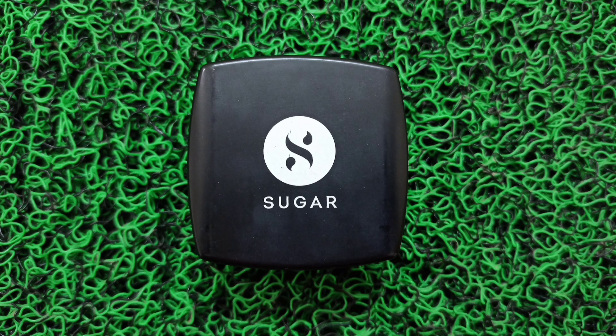Now I will blend everything in with a beauty blender — blend everything nicely. Then I will apply sugar and banana powder under my eyes and around my mouth, and set the full face.